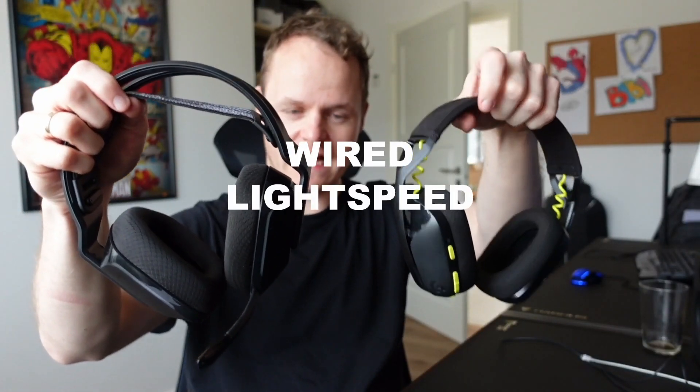If you are a gamer, there are only two options for you: either you pick wired or you pick a Lightspeed device. Bluetooth is just not good enough for gaming, and let me tell you why.